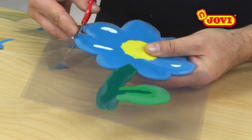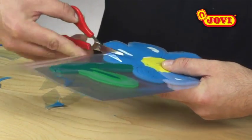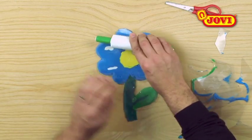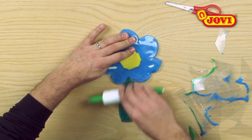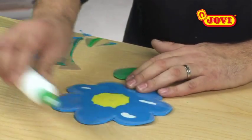Now, using the scissors, we cut around the outer edges of the flower. We then go over it again with the rolling pin to remove air between the leaf and the modelling clay and to make sure that everything is stuck together.